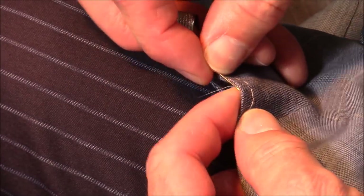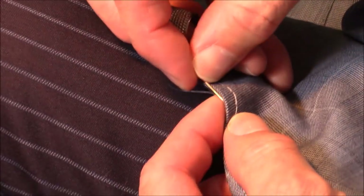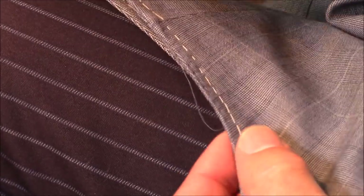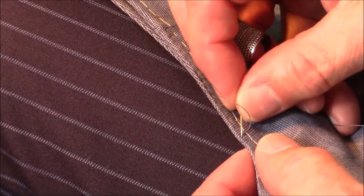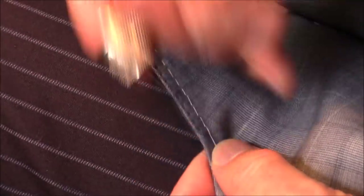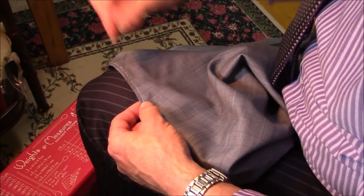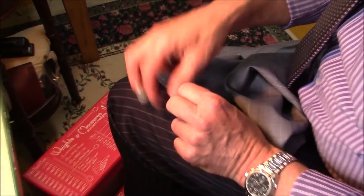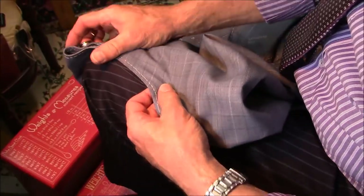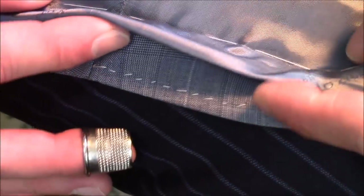This is a very important stitch because it keeps the same shape — basically these are very important stitches all the way to the end of the vest. This continues all around after. This is a beautiful quality. I finished the hand sewing on the bottom of the vest.